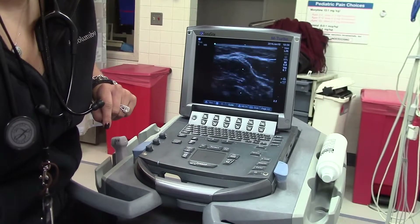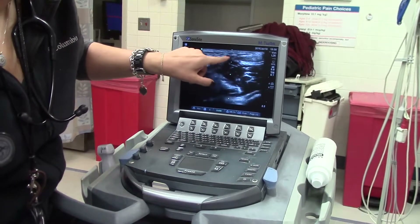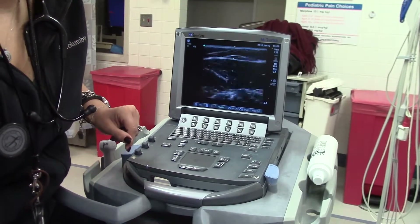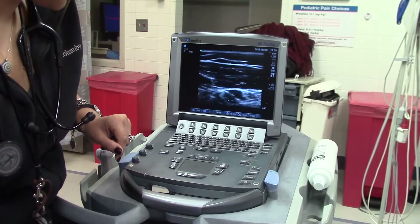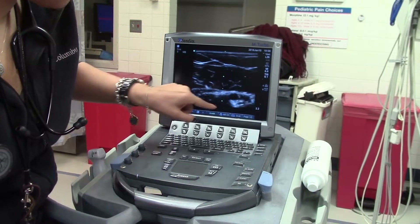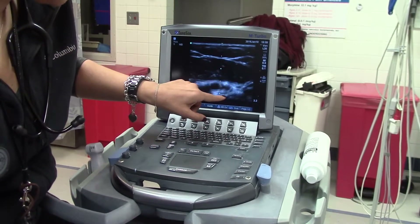These veins right here are pretty superficial, so typically a nurse is not going to ask you for help finding these. Usually we'll be looking a little bit deeper in the bicep area for some of those larger, deeper veins. Down here is an artery, but next to it should be a vein.